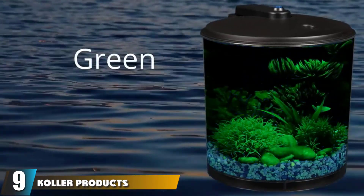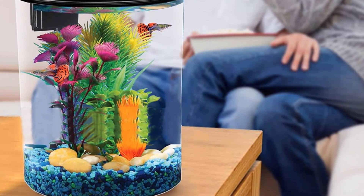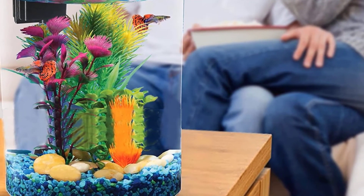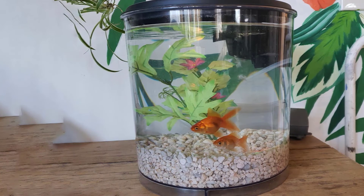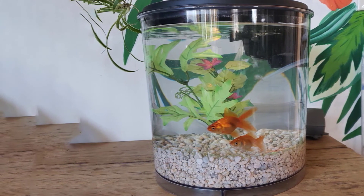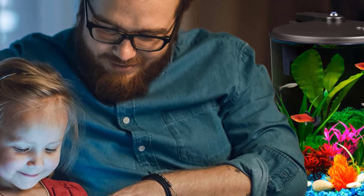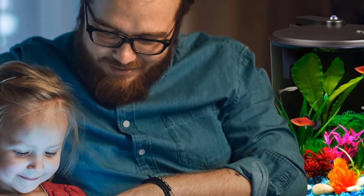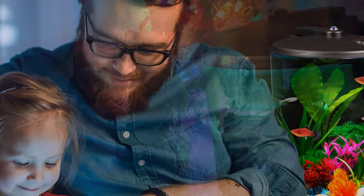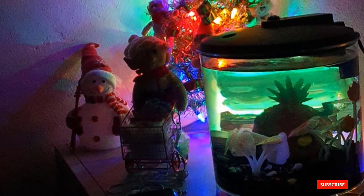Next at number nine, we have the Koller Products AquaView 2-Gallon 360 Aquarium. The bright and colorful LED lights offer multiple options — daylight, amber, aqua, blue, green, red, or purple — and the lamp includes a timer. It comes with the Tetra Whisper filtration system, with a flow rate of 25 gallons per hour and an extra cartridge to remove ammonia and odors. You can power the light on three AA batteries, a USB port with a phone charger, or the company's optional power adapter.